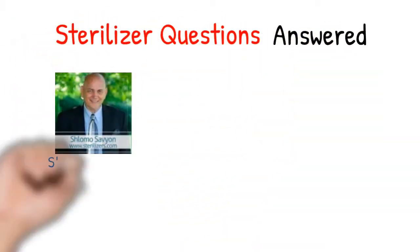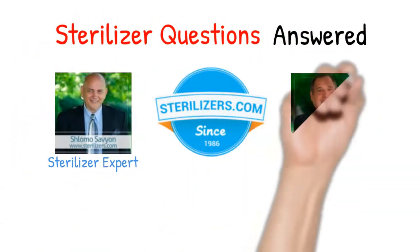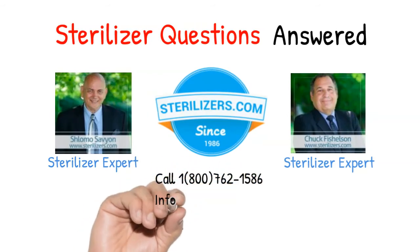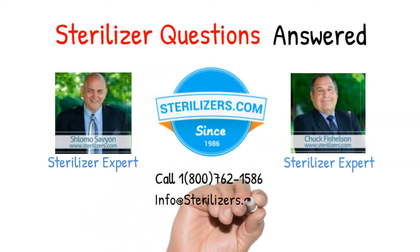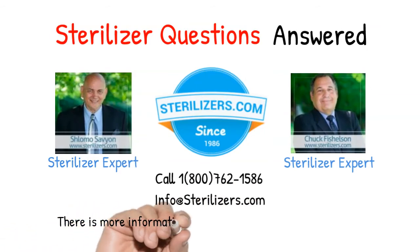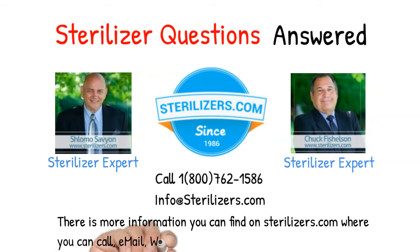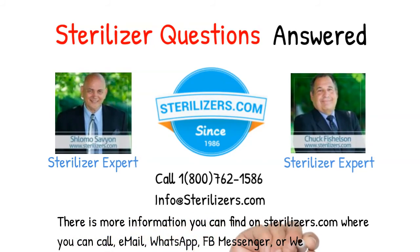Sterilizer questions answered. If you have any questions, call us at 1-800-762-1586, or email us at info@sterilizers.com. There is more information you can find on sterilizers.com where you can call, email, WhatsApp, FB Messenger, or web chat.